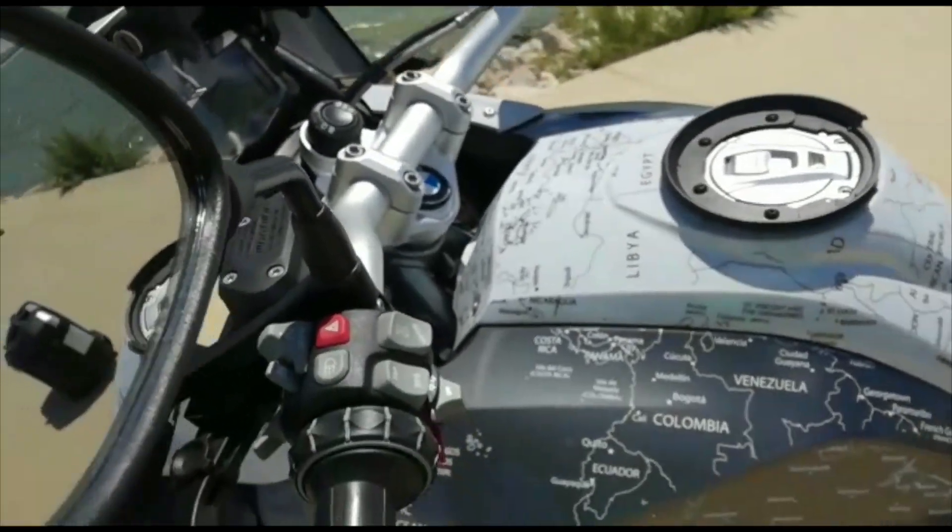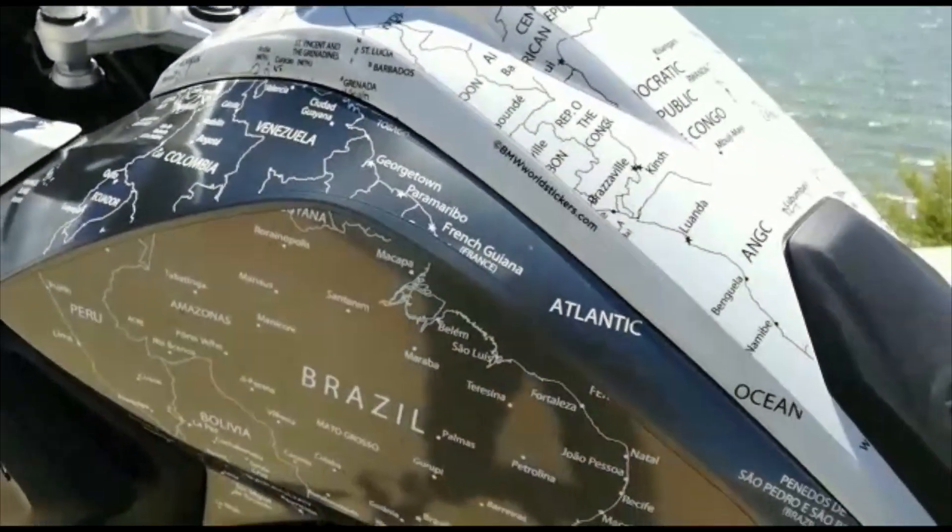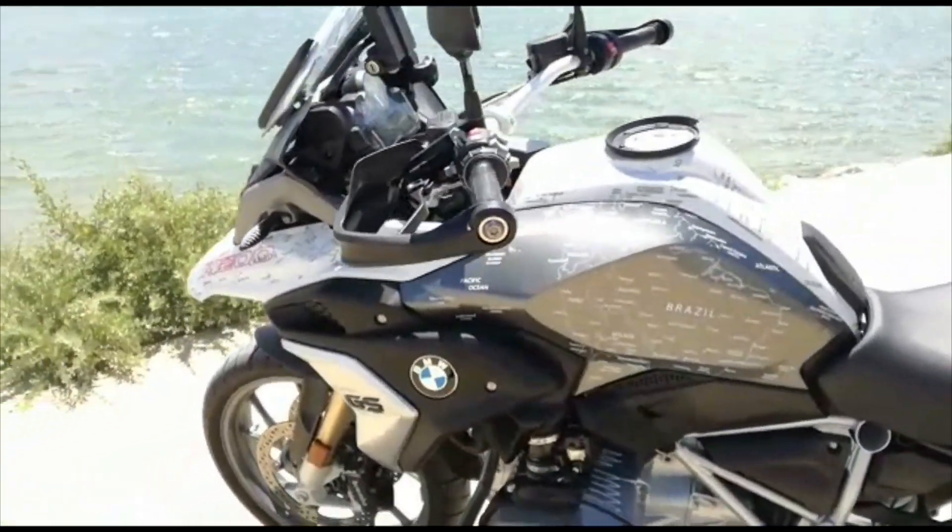And you are gonna then face a bit of Europe around the tank area and later Africa. And on the left side, where the side tanks are, you will see South and Central America.